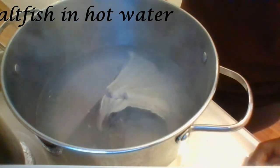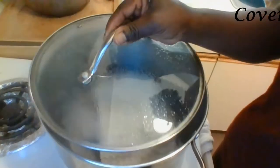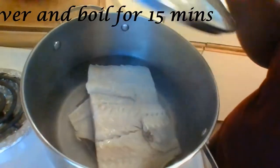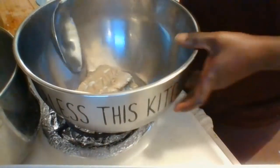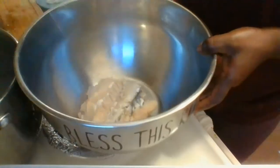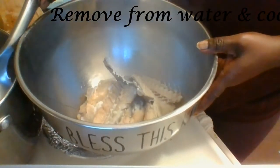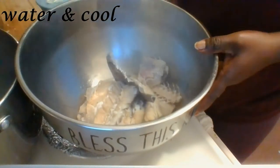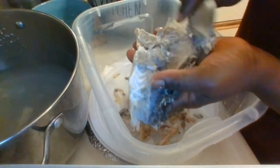I soak it overnight, or at least 10 hours before cooking, in fresh water. This is to remove most of the salt. Then in about 4 cups of water I will boil it for about 15 minutes. Once that is done I will remove it from the water and set it aside to cool.